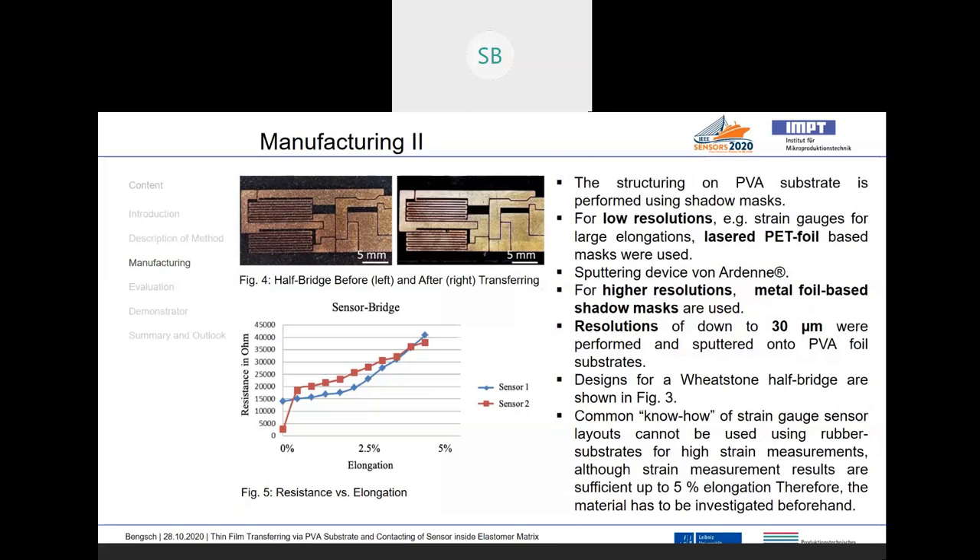We went on with a layout we know would be possible on common substrates like Kapton. We built a Wheatstone half bridge on the PVA and transferred it on green rubber, which can be seen in Figure 4. We tested this Wheatstone half bridge and can see that elongation after vulcanization is possible, and the resistance changed in a strain gauge behavior. We created this Wheatstone half bridge using shadow masks, which can be lasered using PET foil, or for higher resolutions down to 30 micrometers, using stainless steel foils that have been lasered.